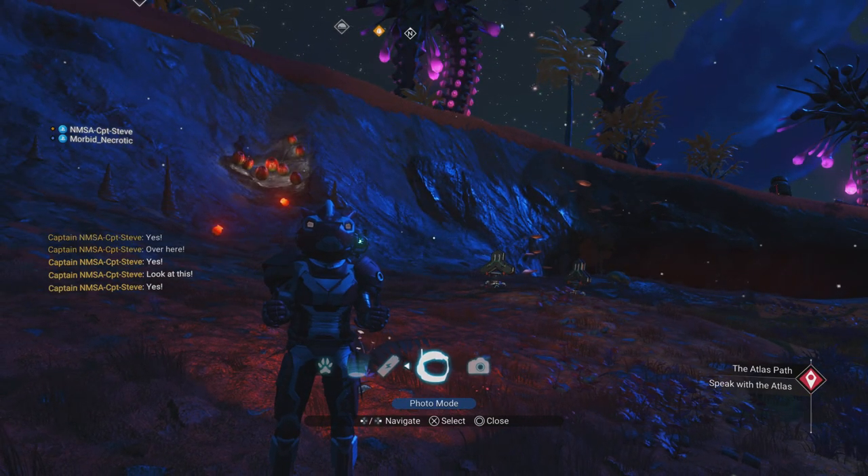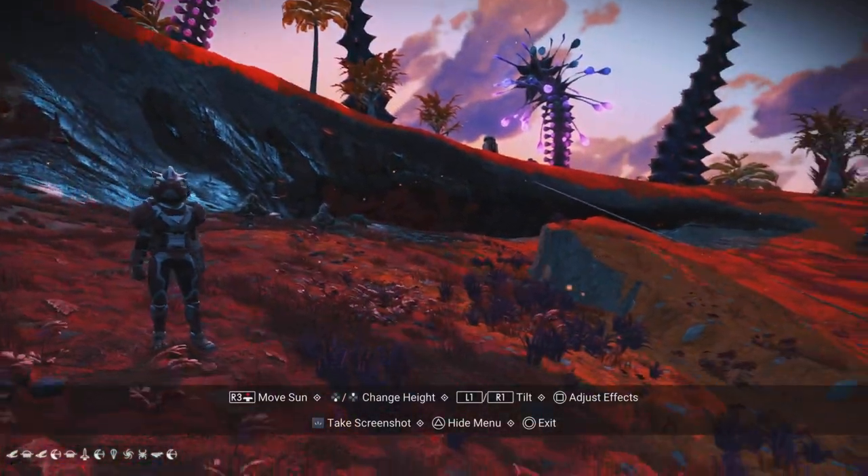Well hello there chums, I've been building in the Galaxy 256 inside of my hub. Take a look-see.